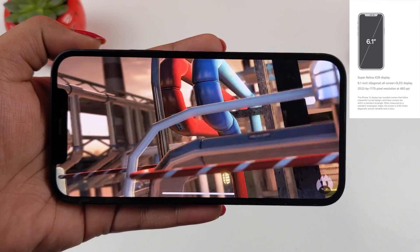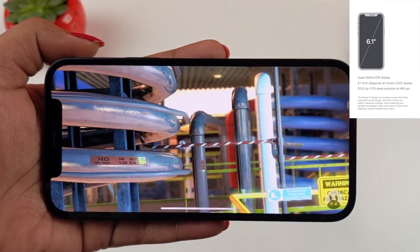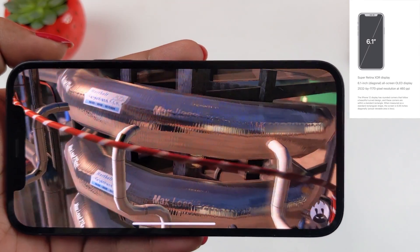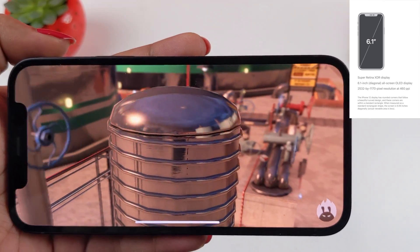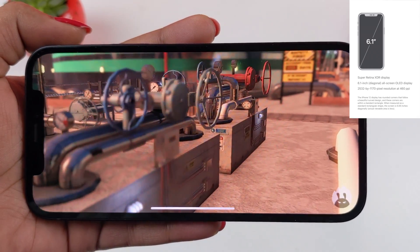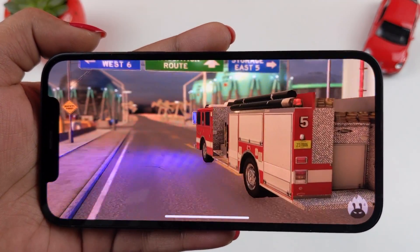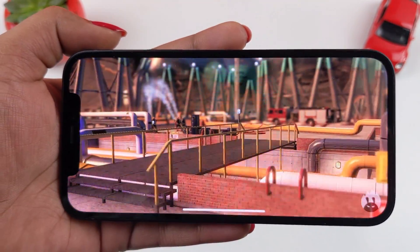Coming to the display, the iPhone 12 has a 6.1-inch Super Retina XDR OLED display. It supports HDR10+ and Dolby Vision. The screen-to-body ratio is 86%, and in direct sunlight it reaches 1200 nits of maximum brightness. The major advantage of the OLED display is that the blacks become blacker, which is very attractive when watching videos.